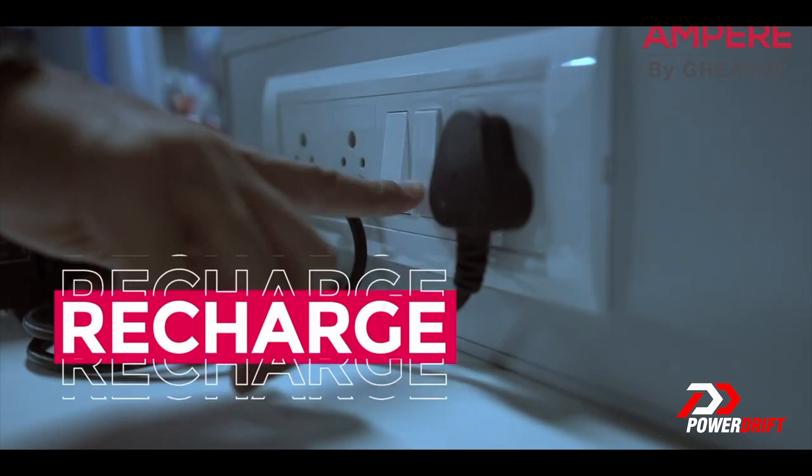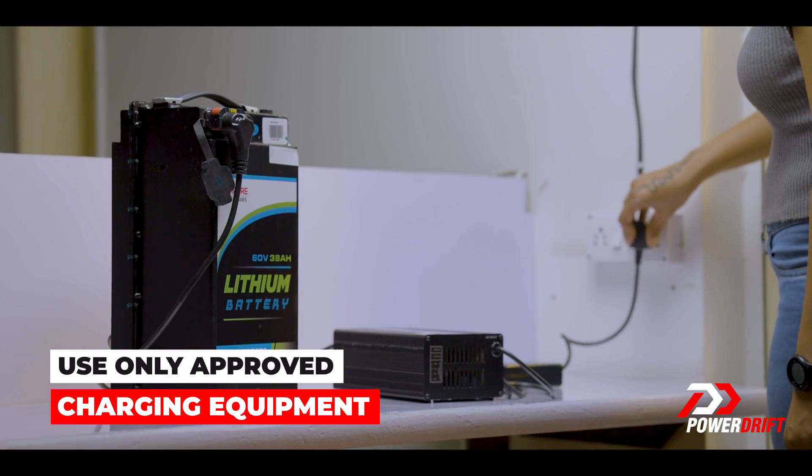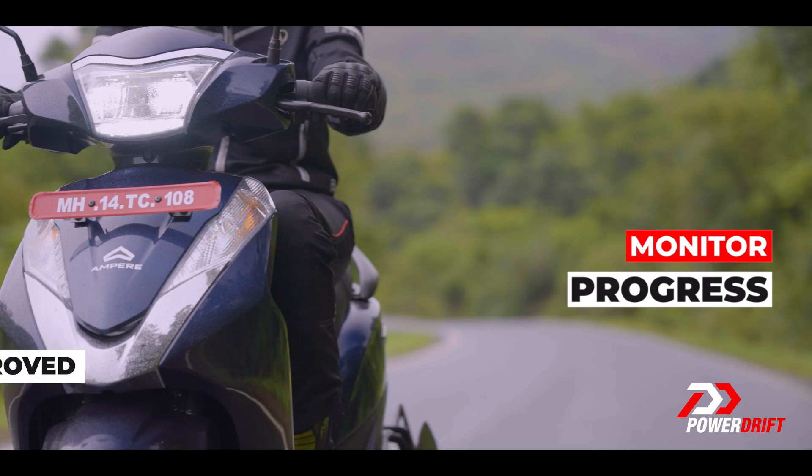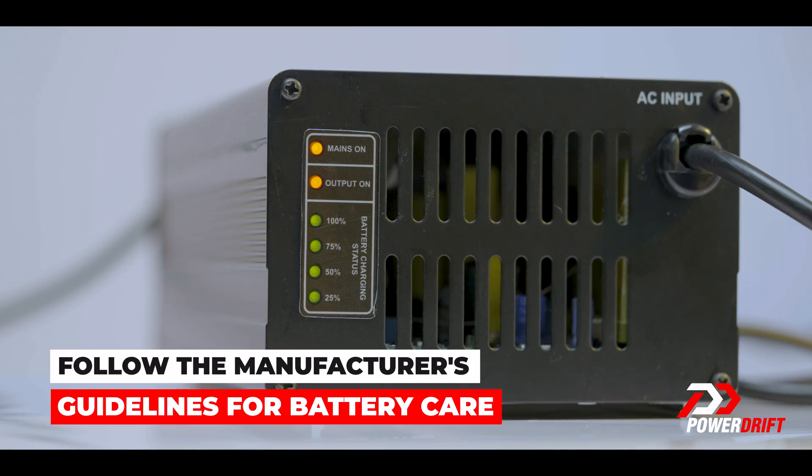Detachable batteries for EVs mean shorter charging and longer driving. Remember to use approved charging equipment, monitor progress, avoid extreme temperatures, and follow the manufacturer's guidelines for better care.